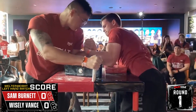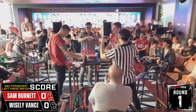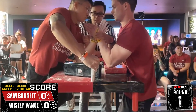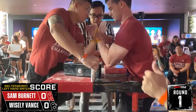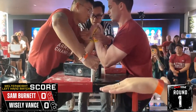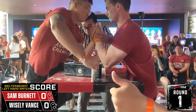Oh, he's just transitioning to the press. Sam Burnett! Okay, he's setting up, a little bit nervous. Why is he setting up with his signature press? Sam Burnett looks more like an outside move.